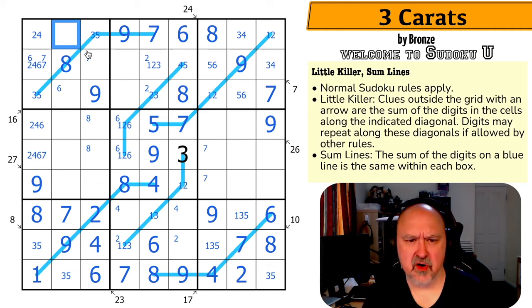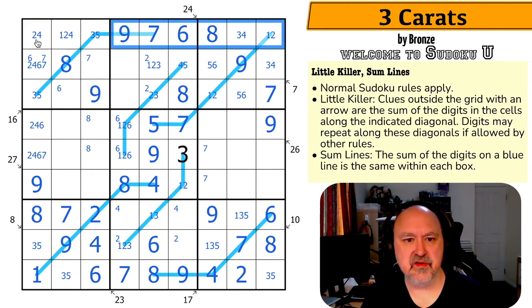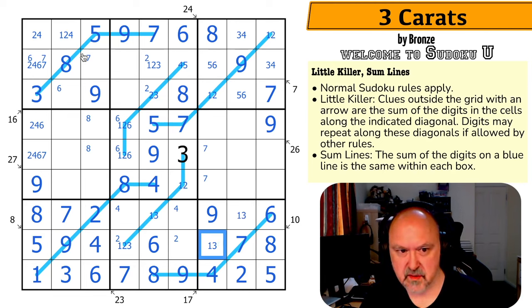This cell can't be 6, 7, 8, 9, or 3, 5 — so it's from 1, 2, 4. Four is in one of those two cells. Where does 5 go in this row? It can't go in those cells or those cells, and because of the 3,5 — that's the 5 and that's the 3. That 3 makes that the 5 and that the 3, which makes that the 5 and takes 5 out of those. Where is 3 in this row now? That's the 3, making that the 4.